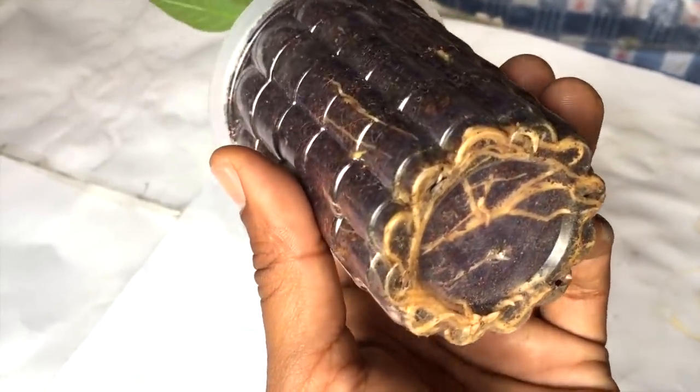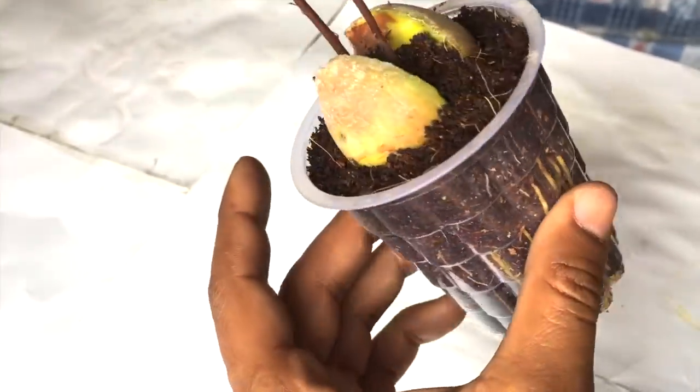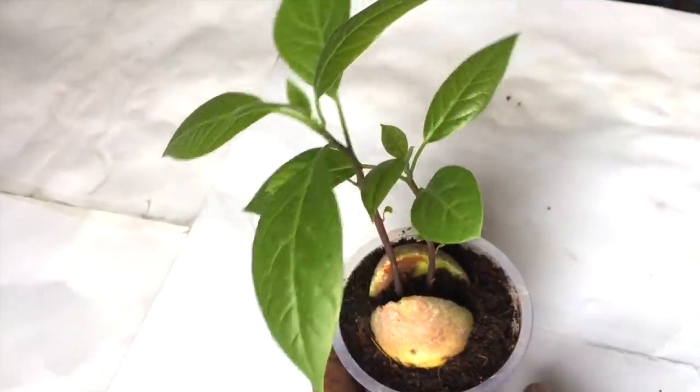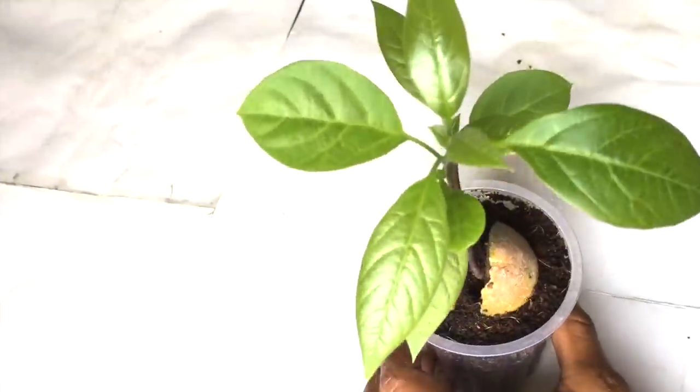Now it's time — you can plant them in the ground, or you can just keep it in water for a few more days.